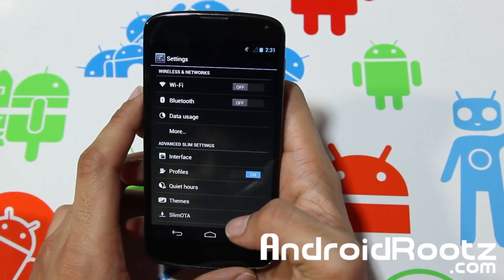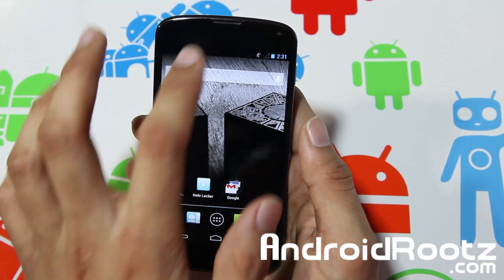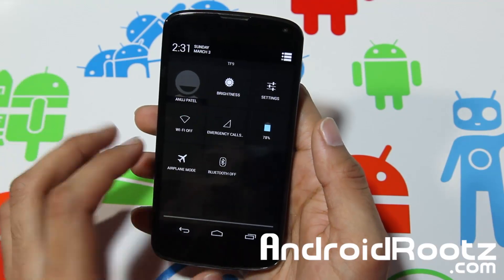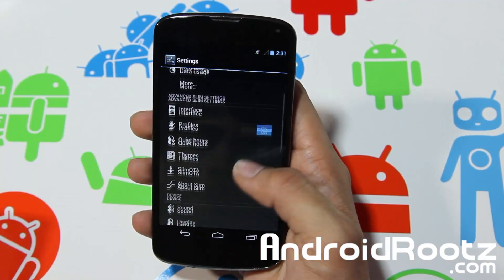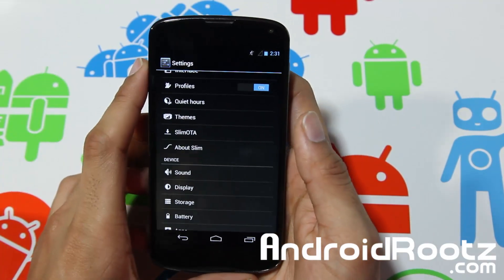That's a basic look at the Slim Bean Jelly Bean ROM review for your Nexus 4 device. Hopefully you enjoyed this quick review. I know it's not much, but again there's not a lot to show. You can still customize a lot of good things while still having that small package of Slim Bean ROM for your Android device, specifically the Nexus 4.